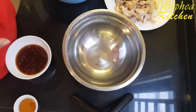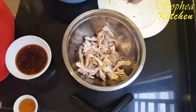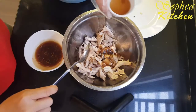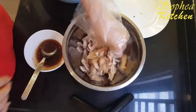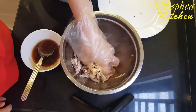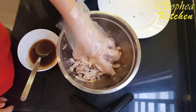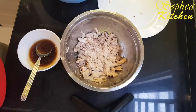Now we start to marinate our chicken and vegetable. I start with the chicken first. You can put two tablespoons of sauce first. And another ingredient is sesame oil — the amount of sesame oil depends on your preference. I put half a tablespoon. If you don't like sesame oil, you can skip it. Mix well, have a taste — for me, just two tablespoons is enough.